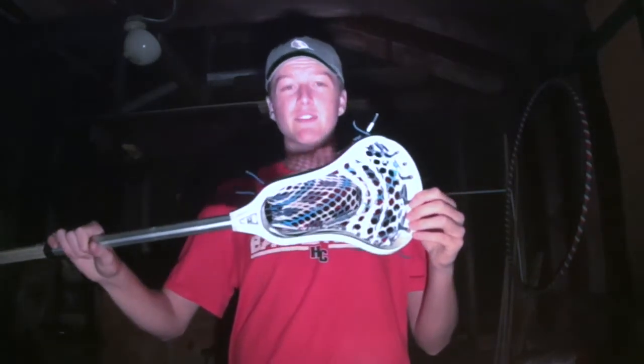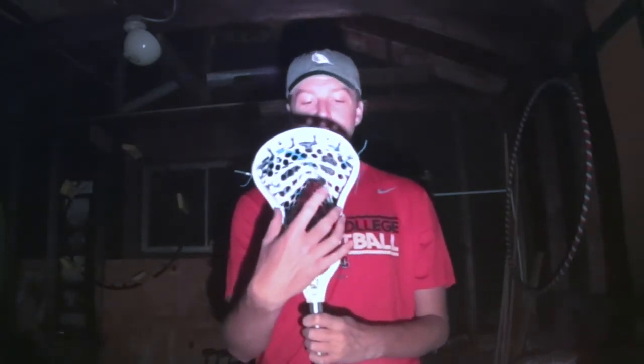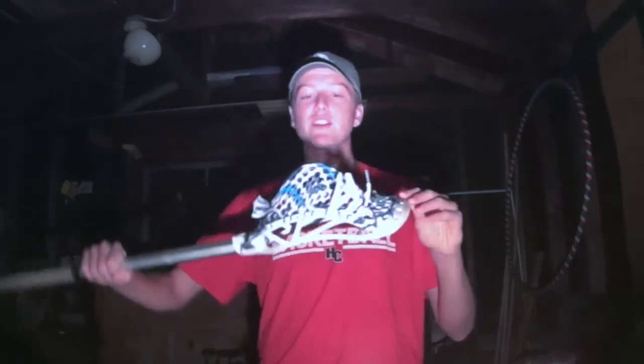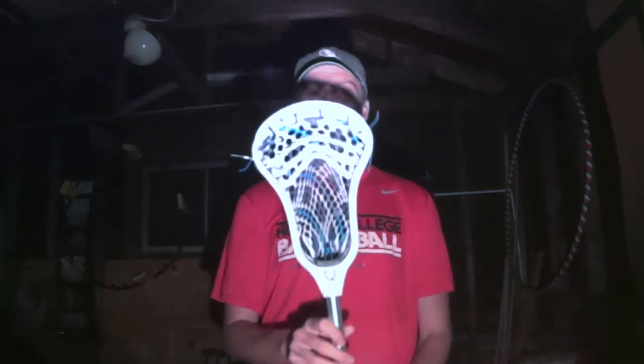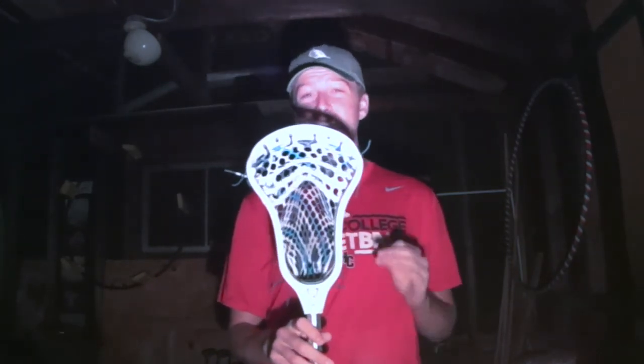Everything about this head I can confidently say has been improved. The face shape is going to look a little odd at first for most people, because it's a very wide head with a very odd face shape — it flares up right about here. But once you start playing with it, you're going to notice it doesn't really affect your play very much. The stringing options allow you to string it more like an HS head, and it really does allow you to be a very versatile player. Everything about this head I can 100% confidently suggest to others, so go pick up an RP3 No. 2 today and give it a try.